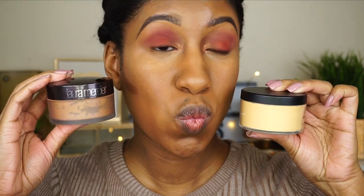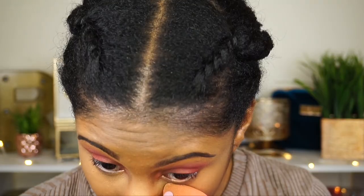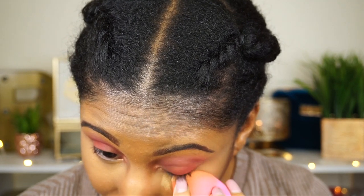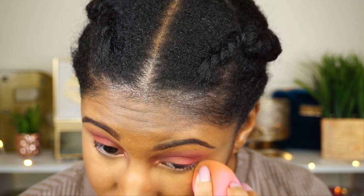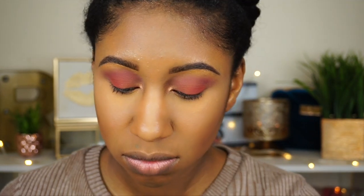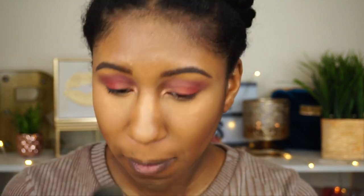I take Laura Mercier and Sasha Buttercup and mix these two powders together. They're the perfect combination to highlight under my eyes because it calms down the brightness of the Sasha Buttercup — the Laura Mercier makes it still bright but not overly yellow. It's just so perfect, I love it. This is what I use to set the highlight.